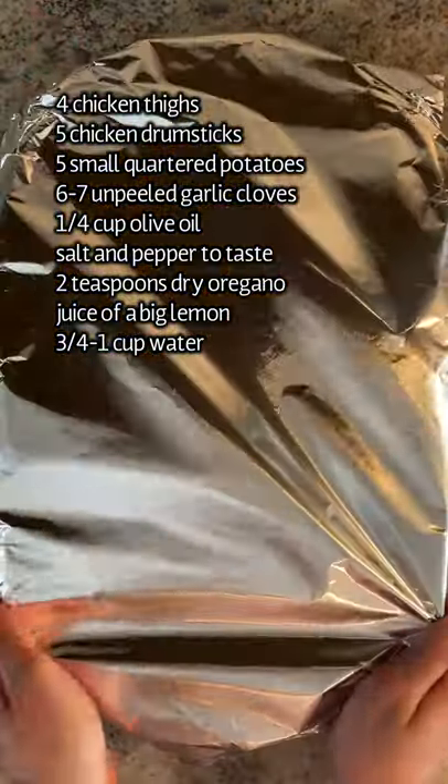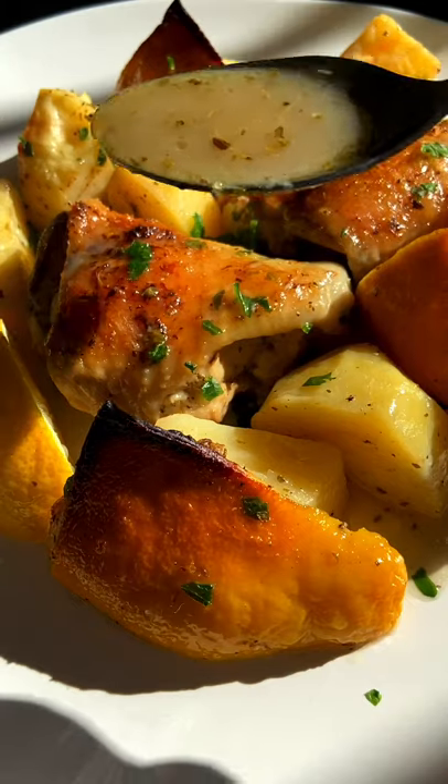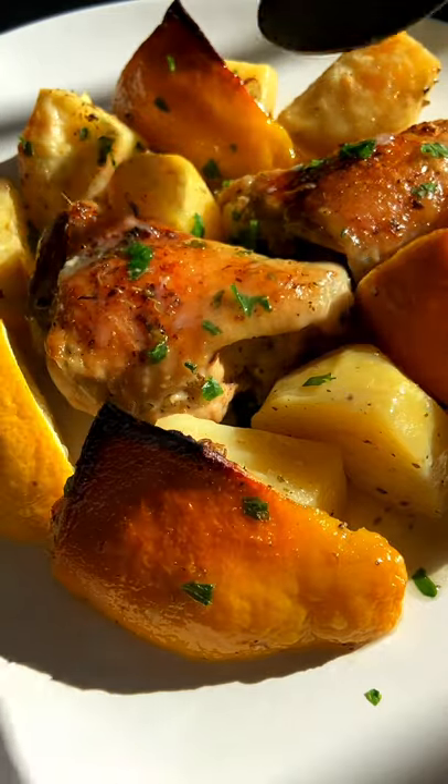Massage everything together, add some water, cover it and bake at 400 degrees — covered for 45 minutes and uncovered for another 40. Enjoy and follow for more!